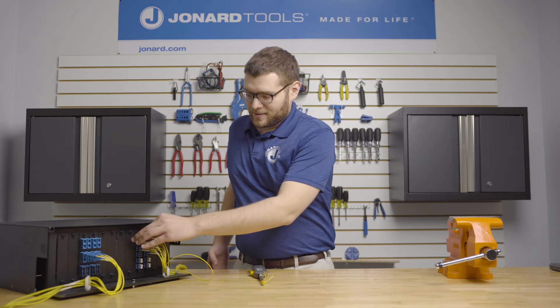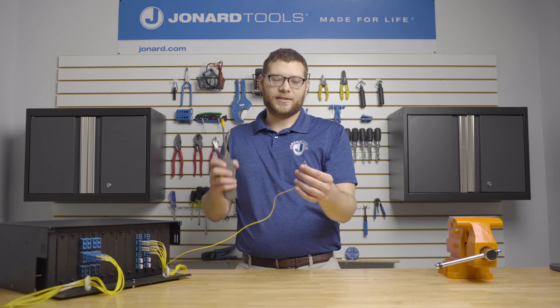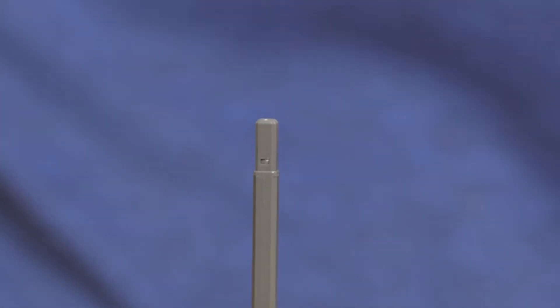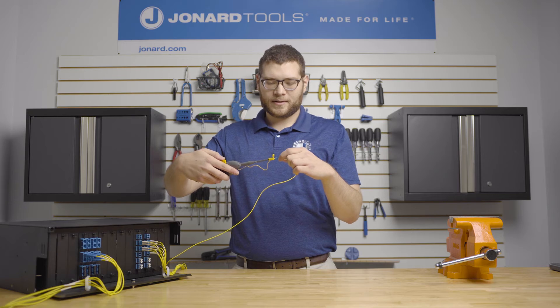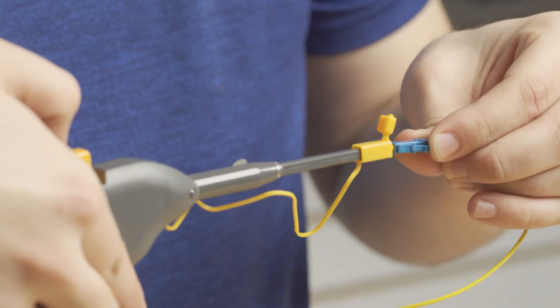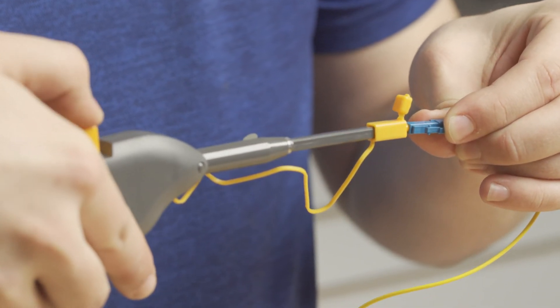To use the FCCN-125, first take your LC connector and your cleaner, remove the cap and insert it parallel to the fiber. Then push the tool in and press the button to clean.